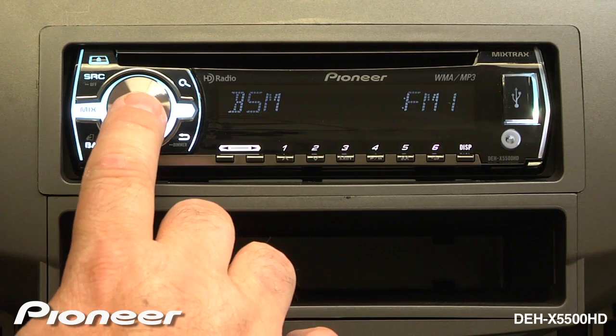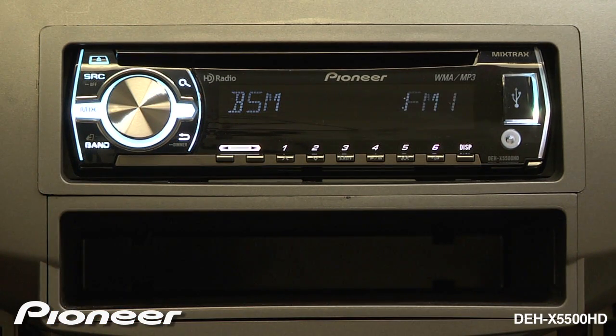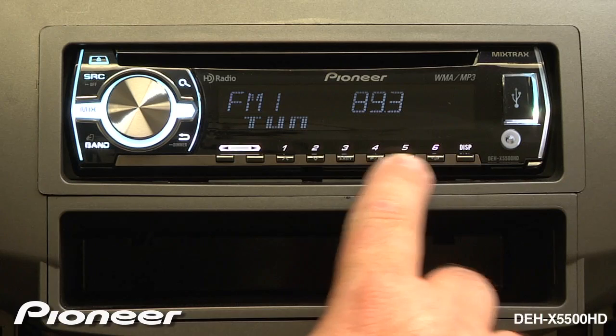To activate BSM, just press in on the volume control. When it stops flashing, six radio station presets are locked in.